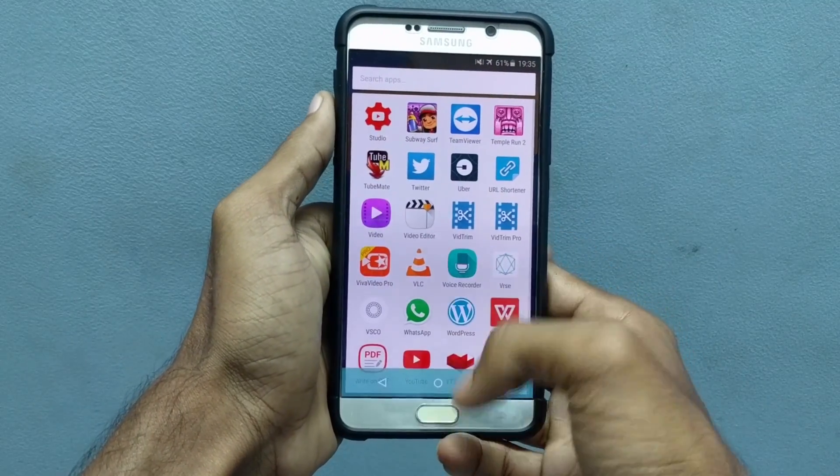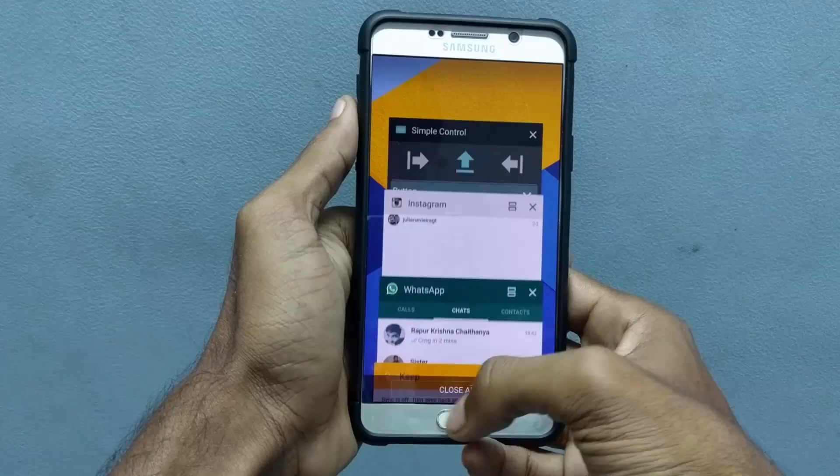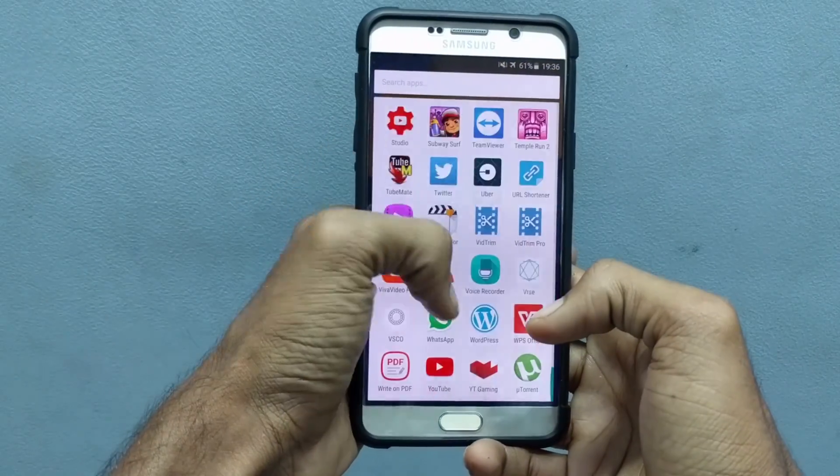Hello guys, this is Krish from GetGoogles and in this video I would like to show you how to enable soft keys for your Samsung Galaxy Note 5. This also works with Galaxy S6 or S6 Edge Plus.